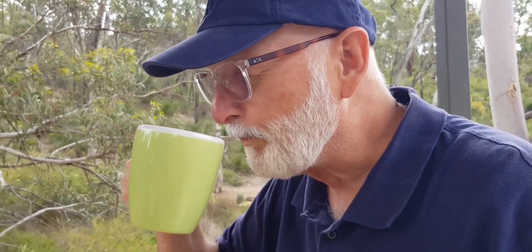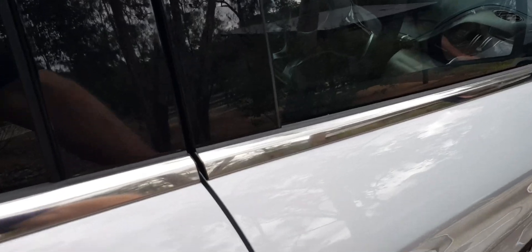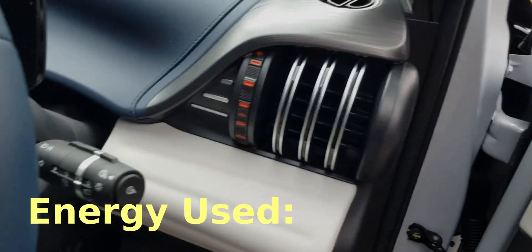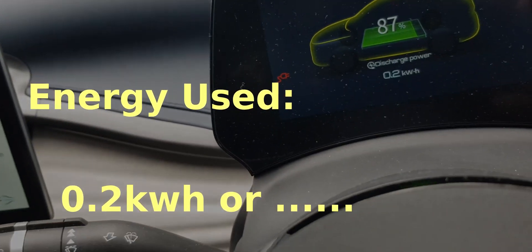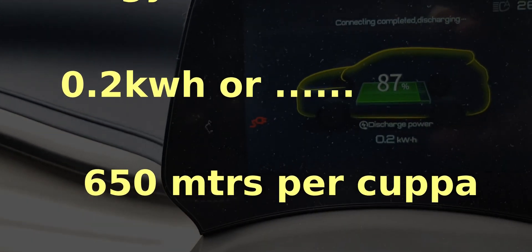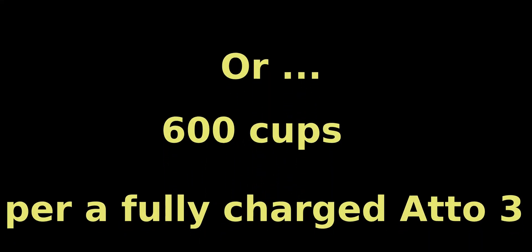Is it hot enough? Now how much power did we use? Let's have another look at the screen. The screen will actually tell us that we've used 0.2 of a kilowatt-hour. That's a lot of cups.